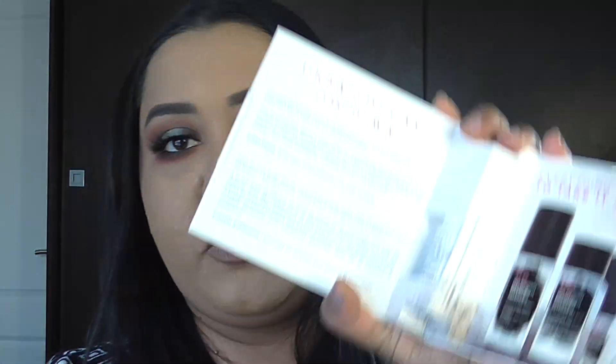This was from the Urban Decay website and it was 800 rand. With it, I think as a promotion or because it was my first order, they gave me a little sample of the Urban Decay Makeup Remover Dissolving Spray — just a small sample of the dissolving spray in there as well.